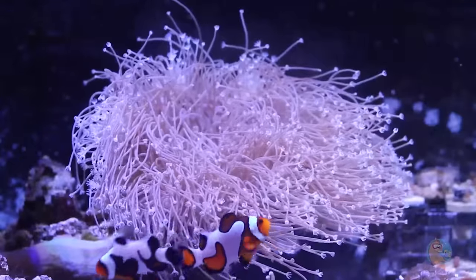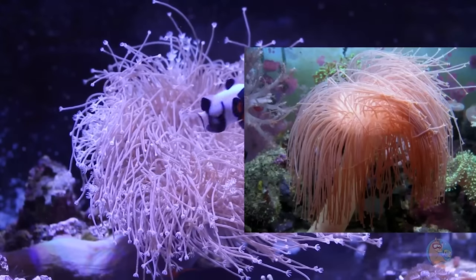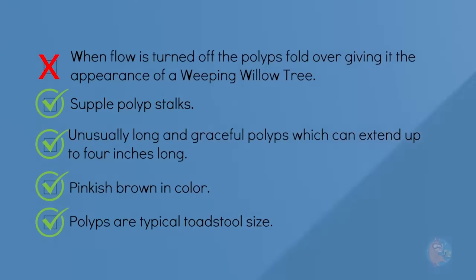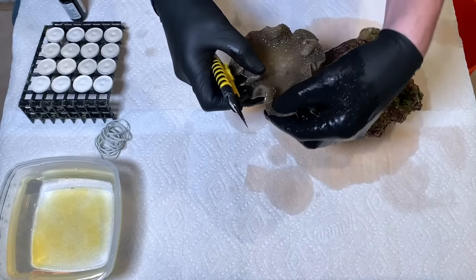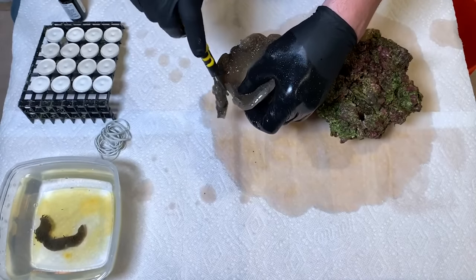When the flow is turned off, the polyp stalks don't fold over the crown of the toadstool, creating that Weeping Willow tree look. So since doing that video, and then I did another video where I fragged the mother colony of Weeping Willow, I have had nonstop requests for this coral.